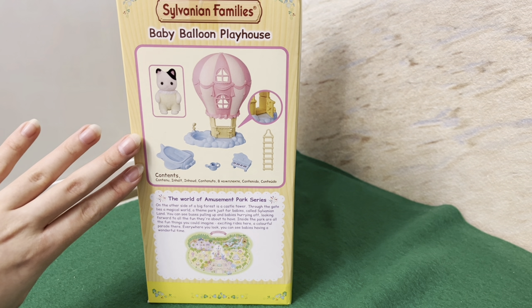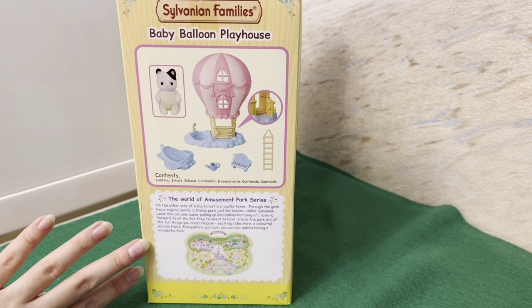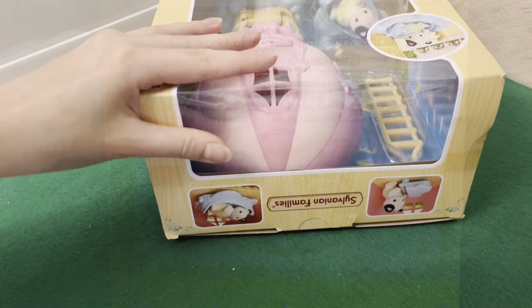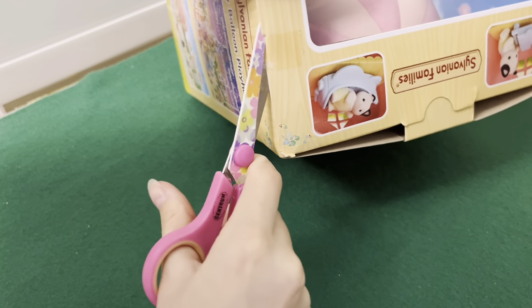On the back side we can see more pictures of the set and all of the contents. It includes a little story about the amusement park series — I won't read it now because it would be quite long, but if you want you can pause the video to read. So now let's start our unboxing.